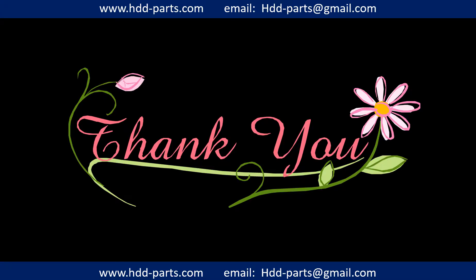Thank you so much for taking your precious time to watch my video. Any comments are really appreciated. If this video was a little bit of help, could you please click like to support me? Thank you again. Bye bye.